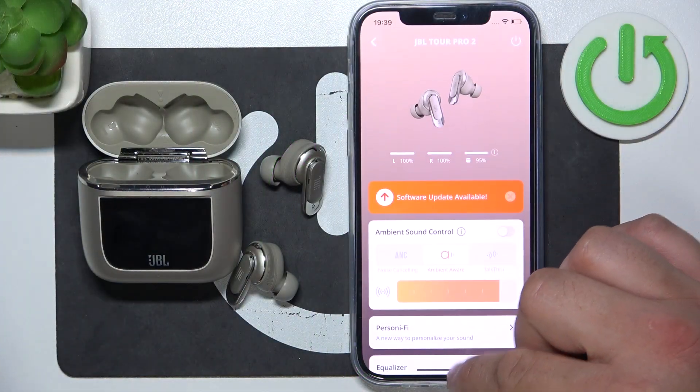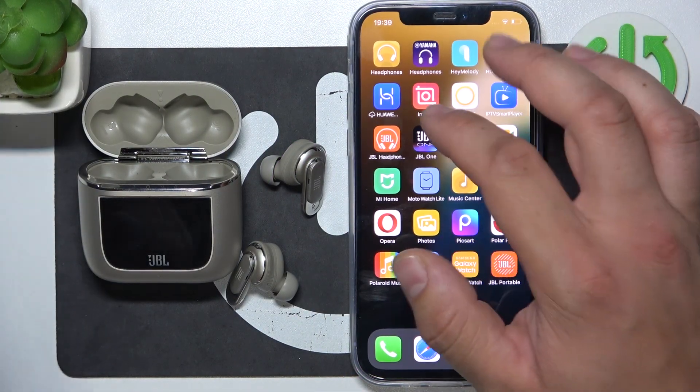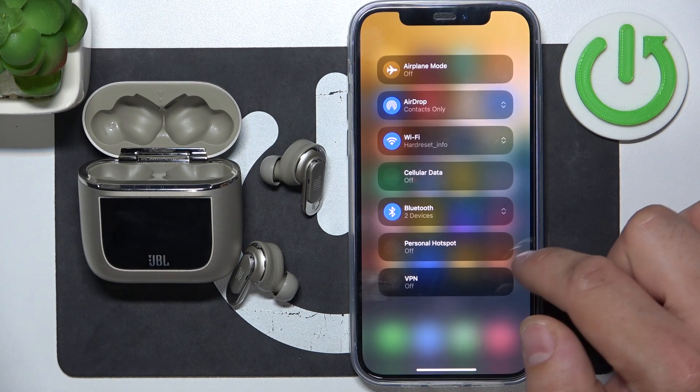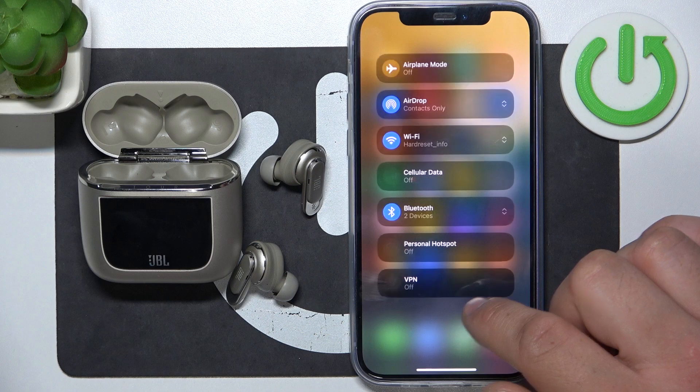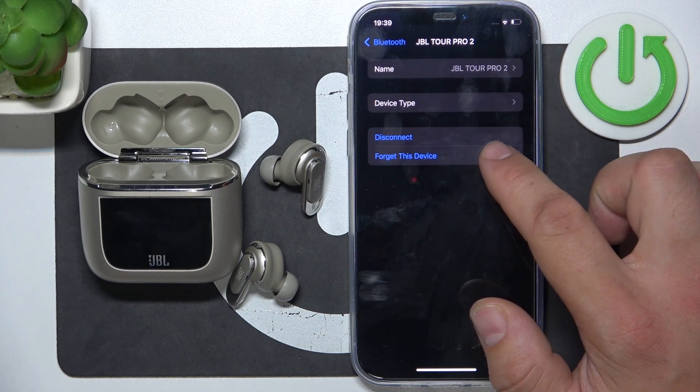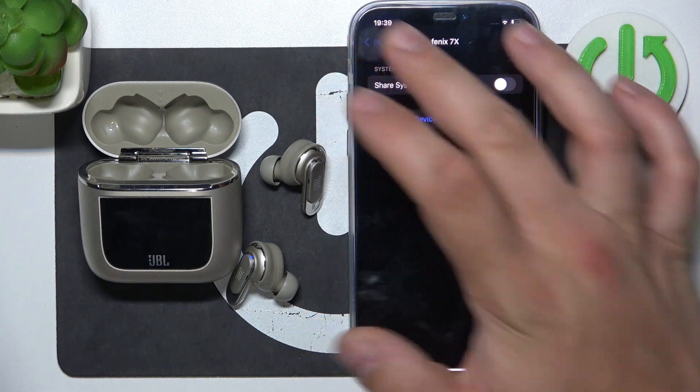In the beginning, go to Bluetooth settings on your iPhone. Enter your earbud settings and select forget this device or disconnect. And it's done.